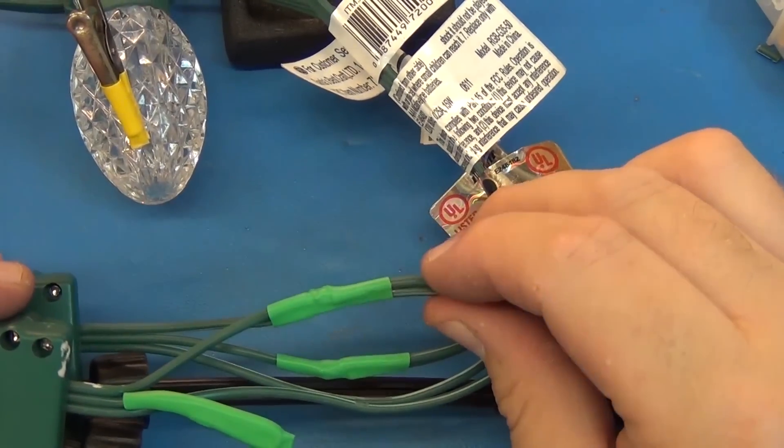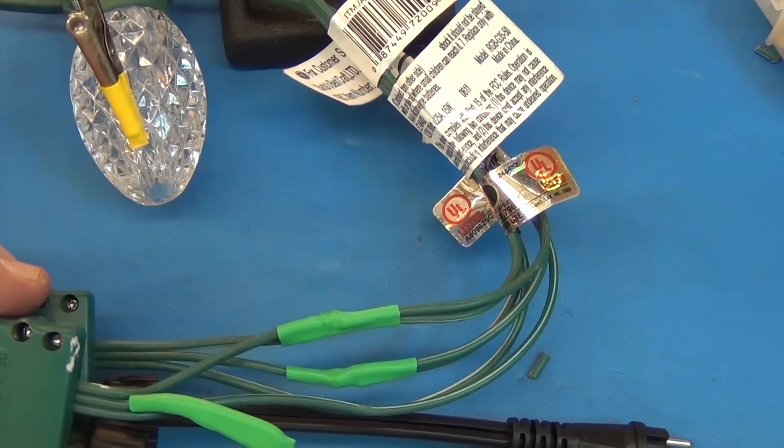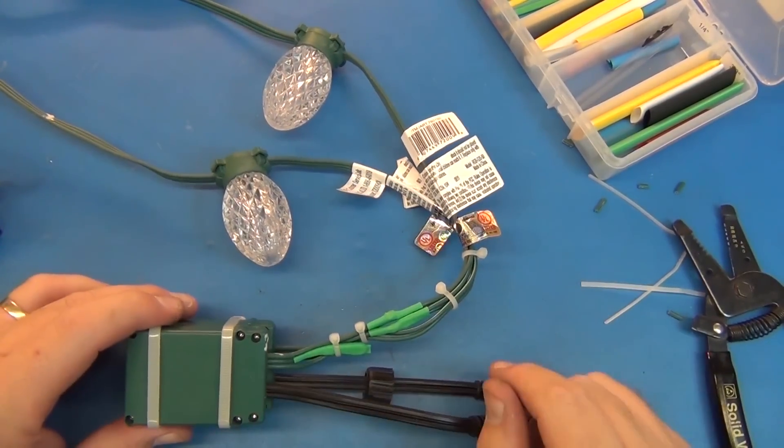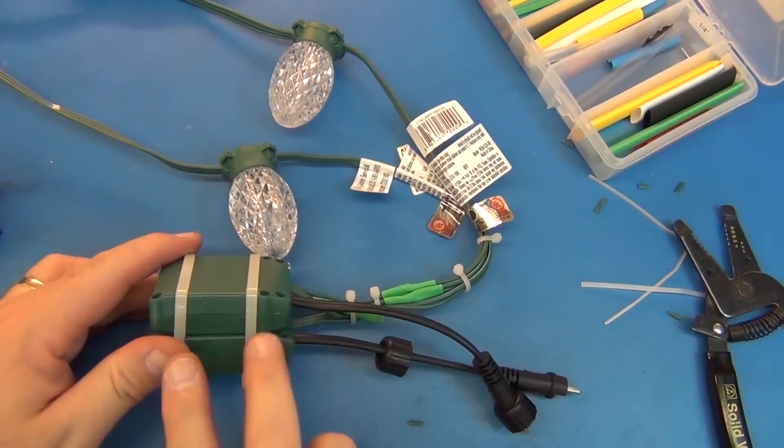Now the ground. All four grounds are now back together and nicely sealed up with some shrink wrap, and I kept everything green. Because these two strands now always have to stay together, I used wire ties for the wires and wire tied the boxes together too.